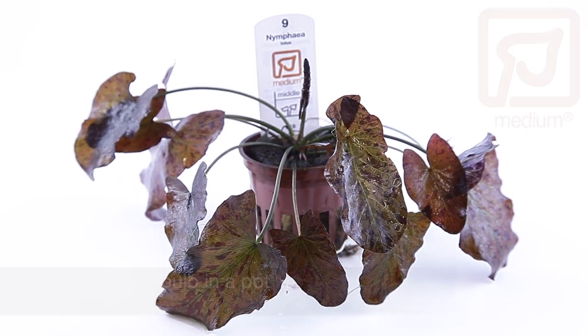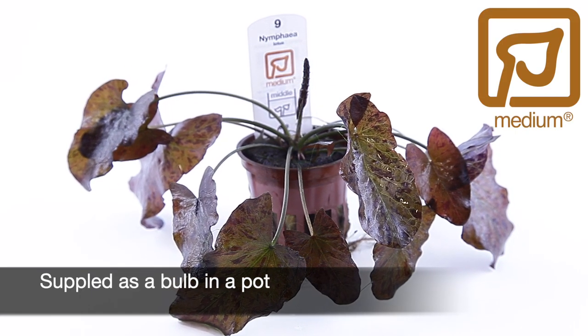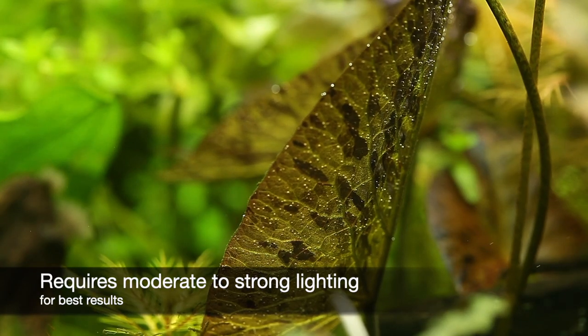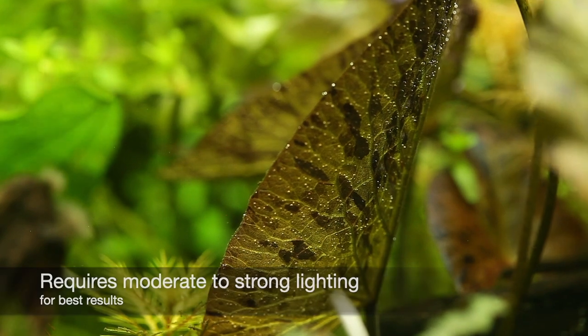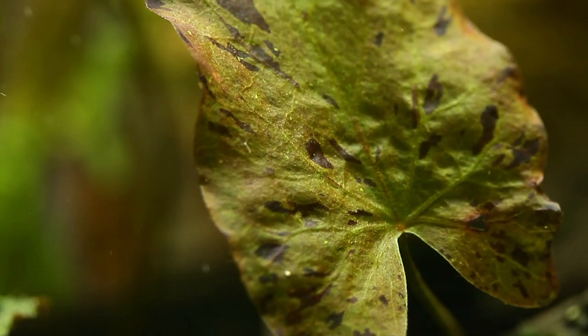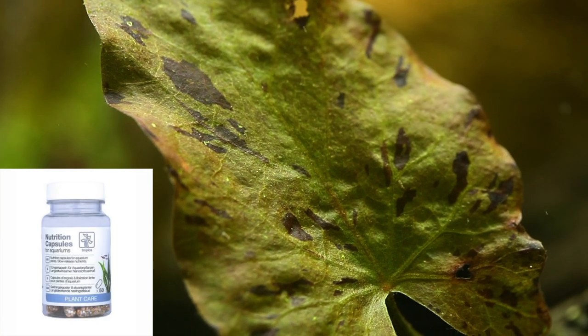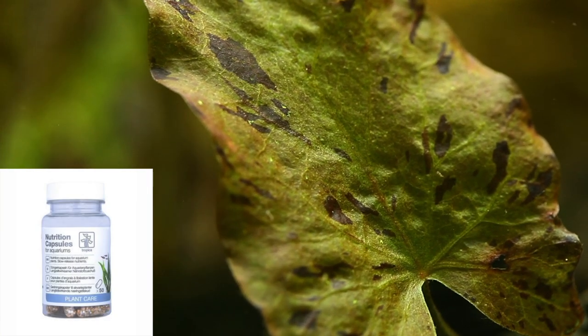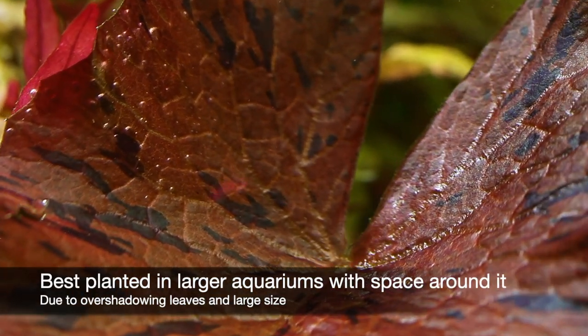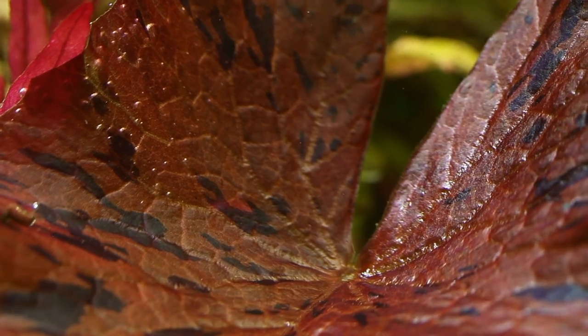Nymphia lotus is in Tropica's medium category and is supplied as a bulb in a pot. It needs moderate to strong lighting to get the best results, with plenty of free space surrounding it. A nutrient-rich substrate is considered essential, with Tropica nutrition capsules being useful to provide extra nutrients. It is recommended as a solitary plant for large aquariums due to its large leaves and overall eventual size.